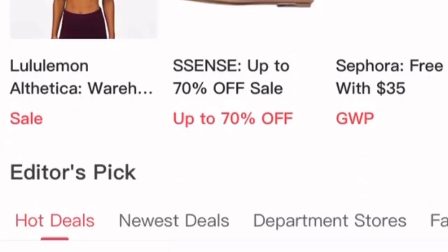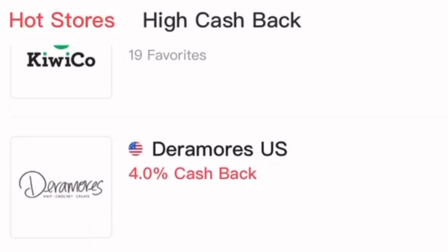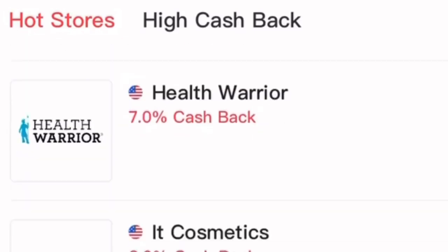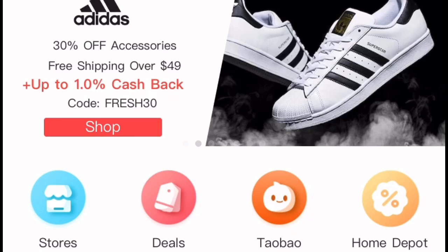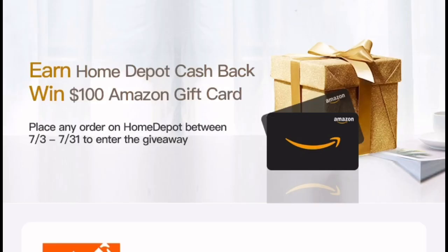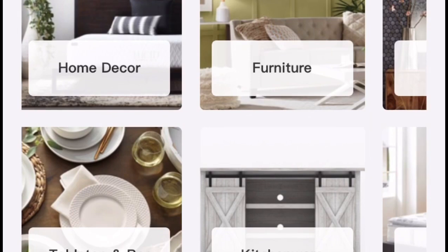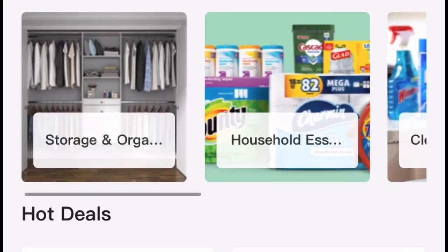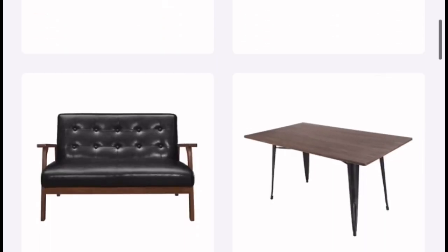The app is very easy to navigate — you can click to see hot deals and newest deals, go to your favorite stores, and see what cash back they offer. Since I shop a lot at Home Depot for these projects, they have a great cash back option for July — up to 8% of your purchases. You just click the Home Depot icon and it takes you straight to their website, and you automatically get up to 8% cash back.